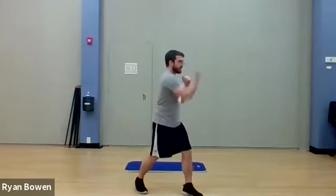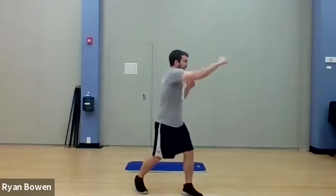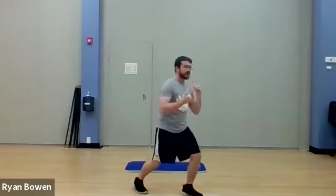Keeping the heart rate up. We've got about five seconds here — do what you can. Three, two, one. And relax.